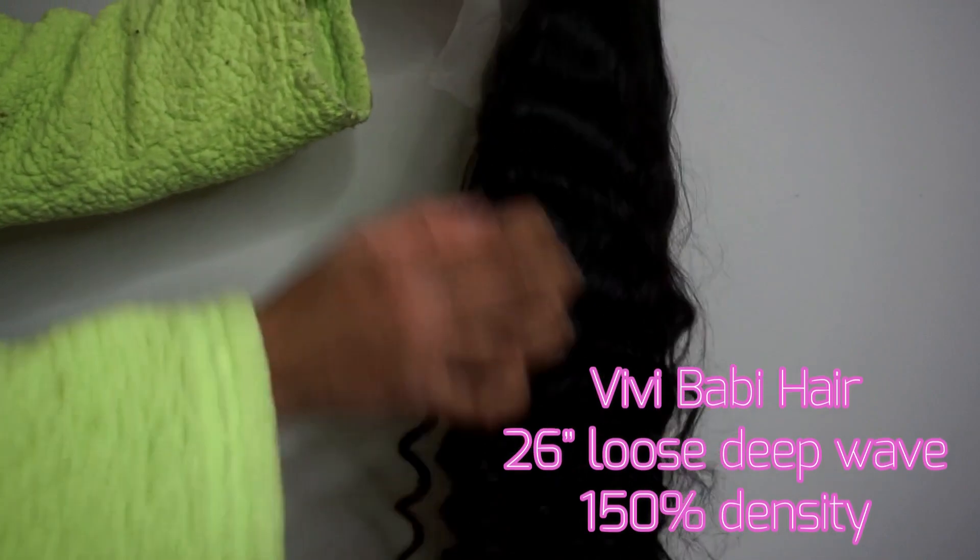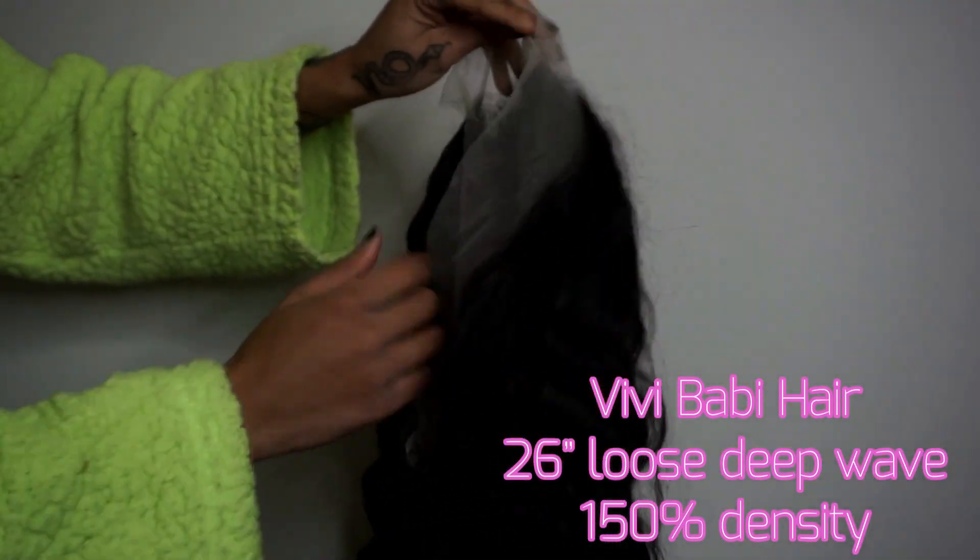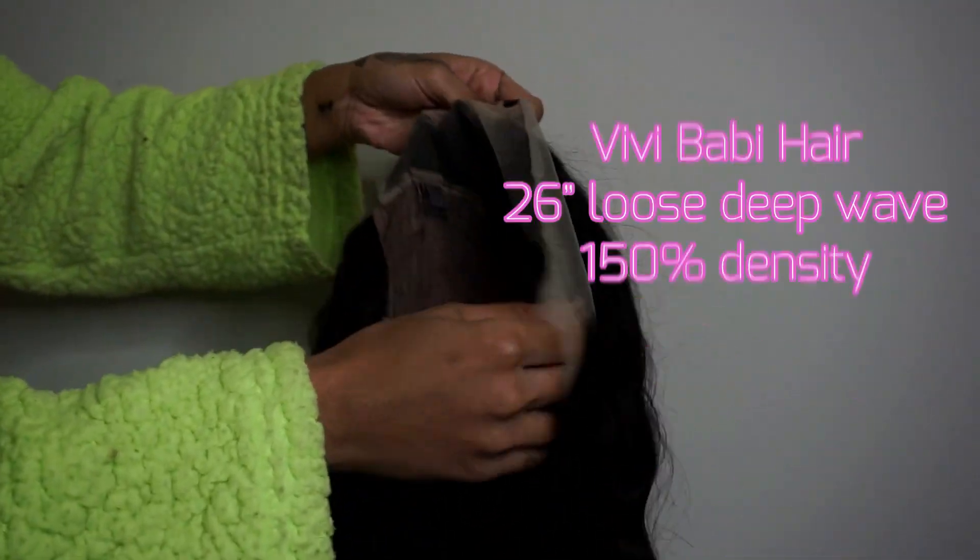I will be using the wig cap for my installs. This is the wig — I'll have the information on it on the screen. This is loose deep wave, a frontal wig. I think this looks like transparent lace. I'm very excited.